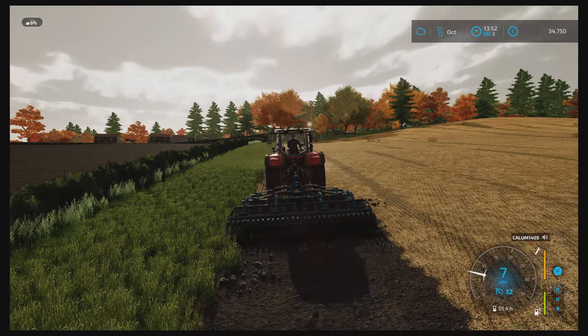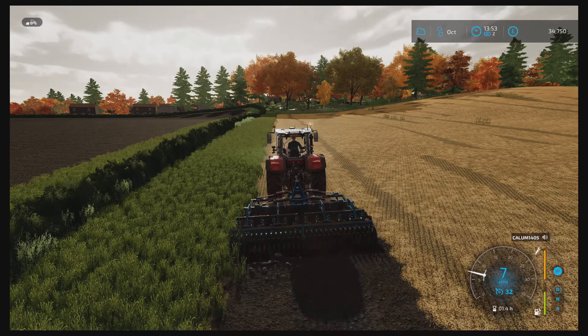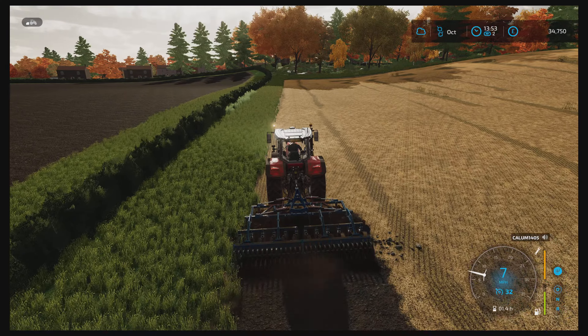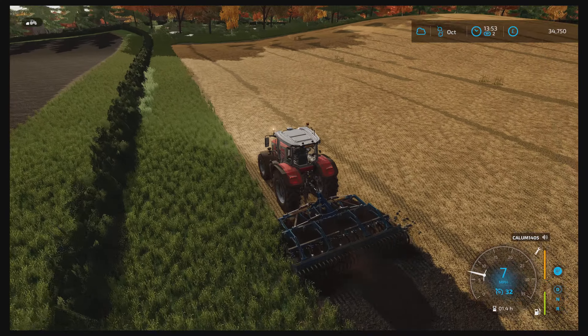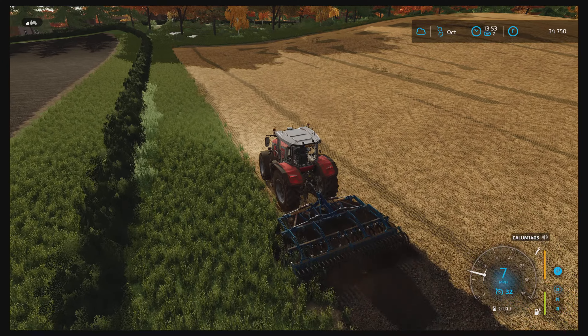We are going to try to put some tram lines in this field — an attempt of course. I've not really done tram lines before, so it'll be something new to try.